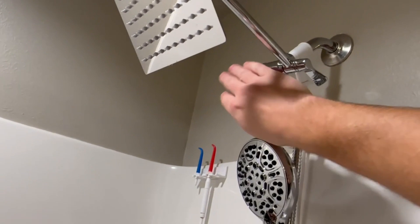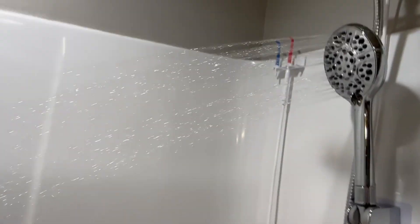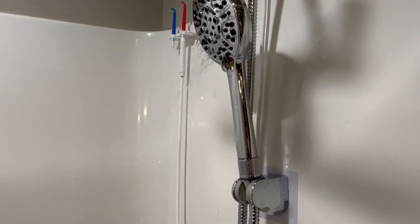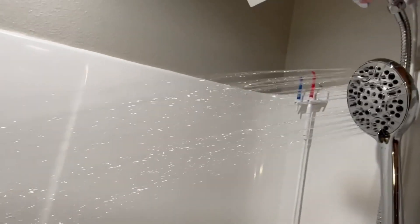I have it adjusted all the way down, so the water will be diverted to the handheld spigot here. We'll turn that on — pretty good pressure there. And then as I tighten that, it took the water pressure away. I put the water pressure back up.